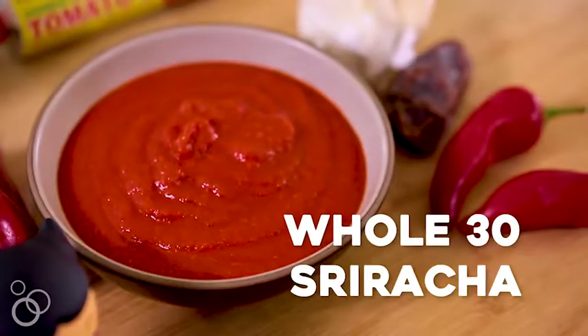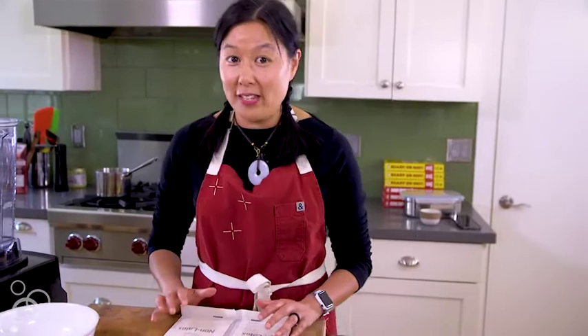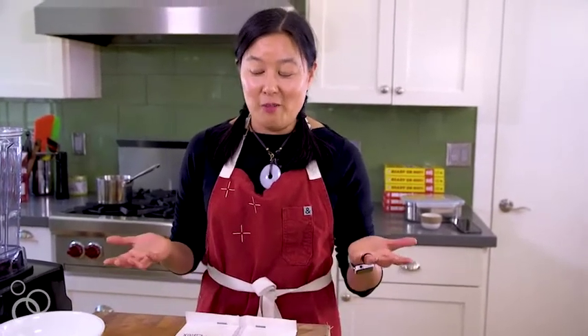Hi, it's Michelle Tam of Nom Nom Paleo, and today I'm going to show you how to make one of the most popular recipes on my site: Whole30 Sriracha. So if you are on Whole30 or on a strict Paleo reset, you're probably thinking all your food is bland — but it's not if you make Whole30 Sriracha.